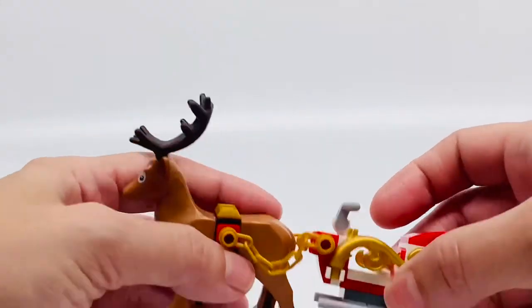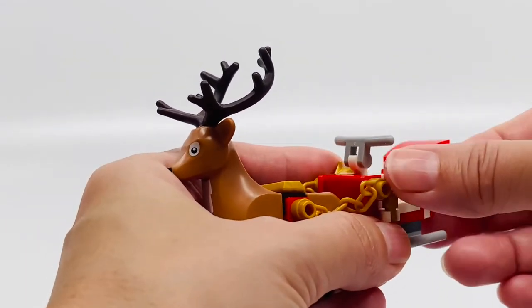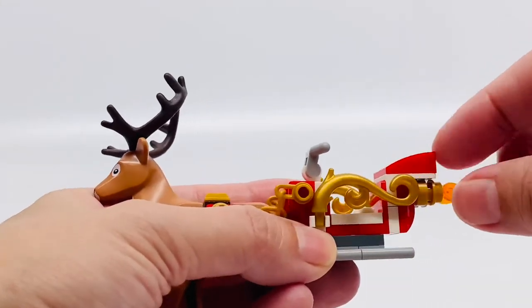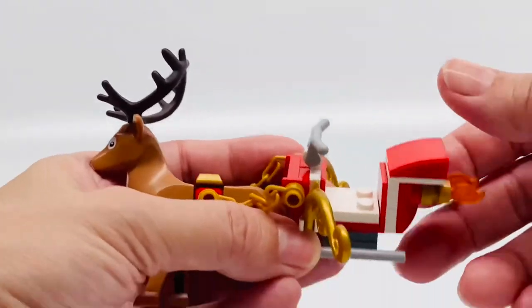The sleigh is really nice looking too, the red and the gold pieces here. Very nice touch. I really like how they did these plant stems here in gold. You can open it like this, like they're getting in.